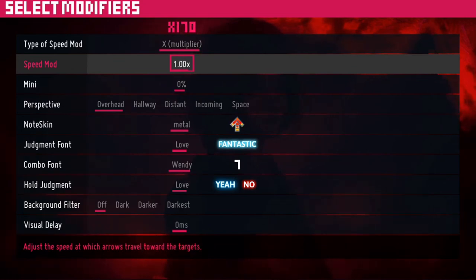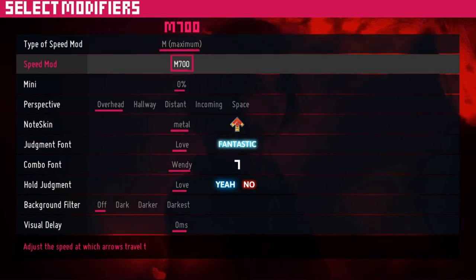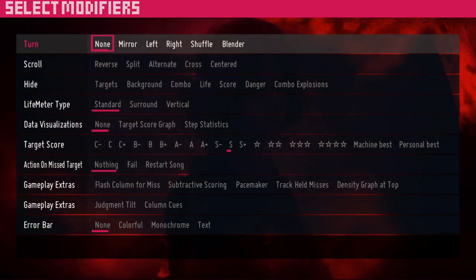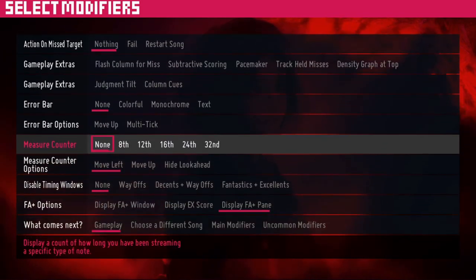C mod means constant — the arrows never slow down or speed up. M mod means the maximum rate the arrows will travel down the screen. X mod means the arrow scroll speed depends on the BPM of the song and scales accordingly. Go down to advanced options at the bottom, where you can change things like measure counters. If you've played another rhythm game with downscroll, you can enable reverse to make ITG downscroll.